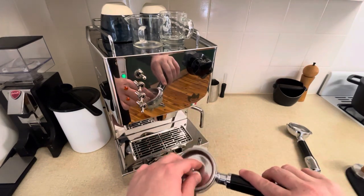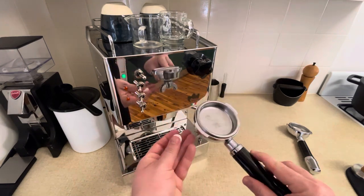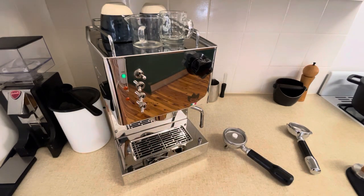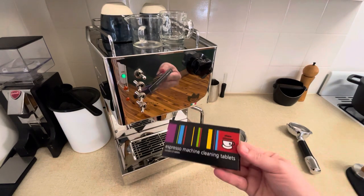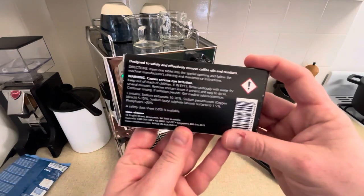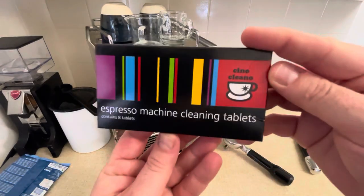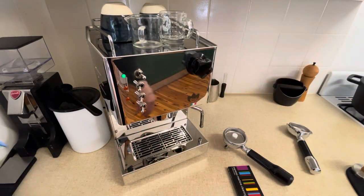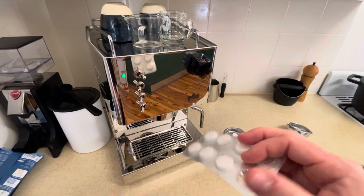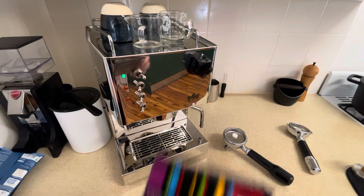Starting off with cleaning the machine by back flushing. I have got the blind filter basket in the standard group handle and I've put one of these espresso cleaning tablets in. This is the box and the brand. This isn't the one I'll continue to use — I'll probably buy something like Cafiza, which is a powder form cleaner where you put in a teaspoon or half a teaspoon into the basket in a similar way. But this is what I've already got and I've been told it'll do the job just fine.